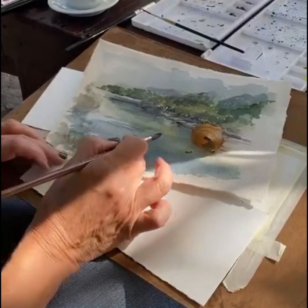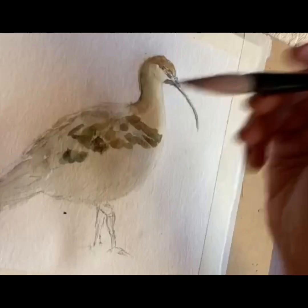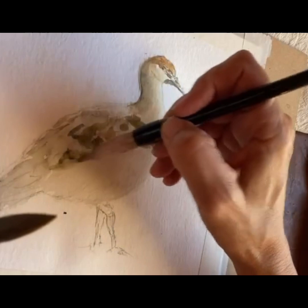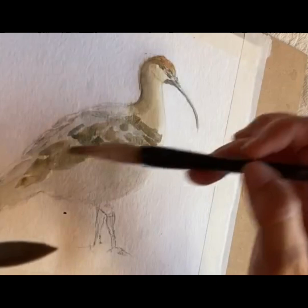I also loved Caravaggio and Rembrandt, again for the way they worked with light and shadow. And I now realize that throughout my art journey, I have looked for that way of insinuating objects, landscapes, flowers, birds, without depicting them in a realistic way.